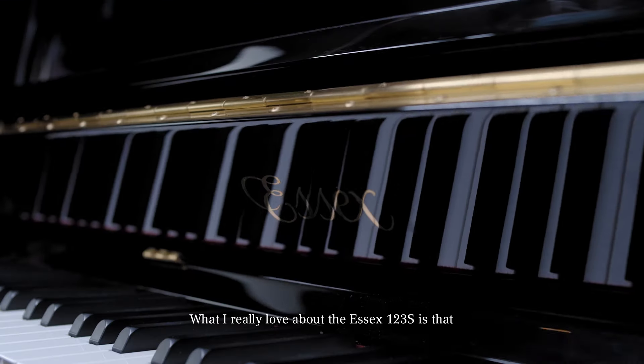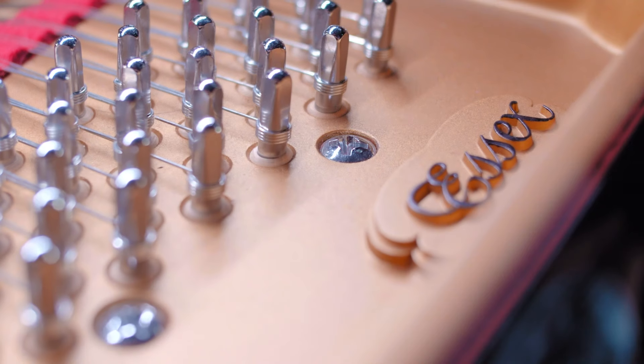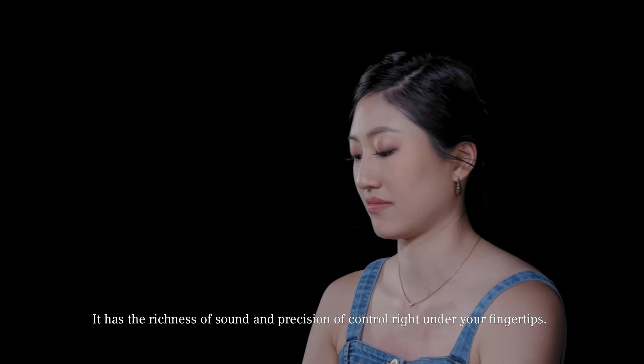What I really love about the SX123S is that I don't feel like I'm playing on an upright piano. It has the richness of sound and the precision of control right under your fingertips.